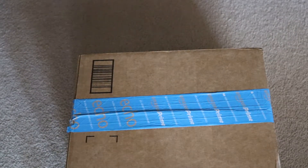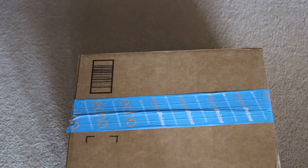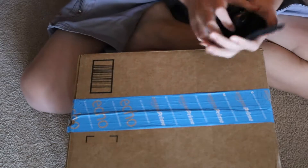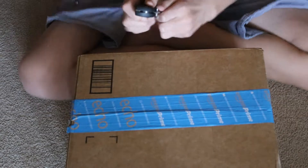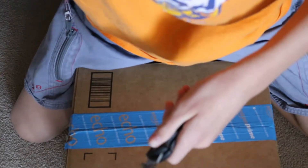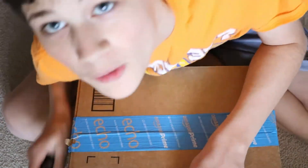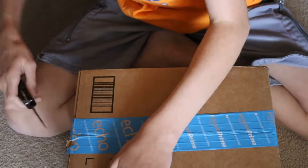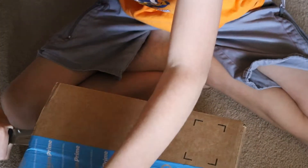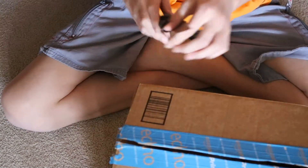Okay guys, I am about to unbox this thing right here. This thing is amazing, this is going to be awesome. I was cracking this box to see what's inside. I actually do know what's inside but I want it to be a surprise for you guys, because this thing is amazing.